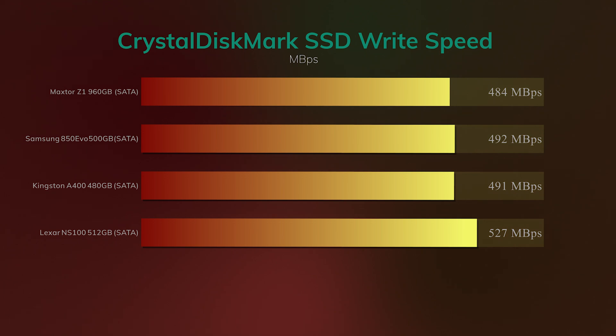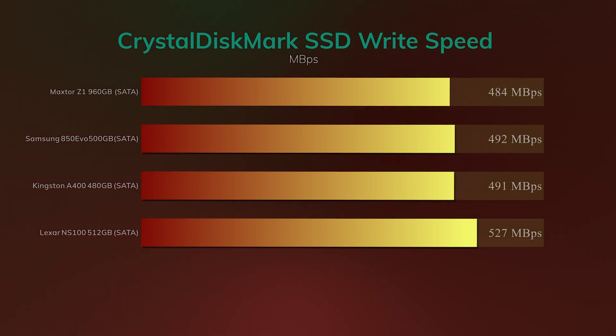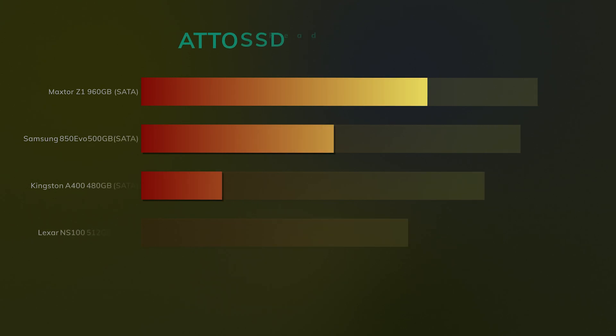Down to the write speeds, and it's pretty much the same story. The Lexar somehow manages to beat the rest and comes up with 527 megabytes per second write speed, which is a bit confusing why they don't actually put that information on the box or the website — because it's one hell of a good write speed. It's a little bit confusing why you wouldn't advertise it.